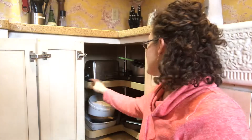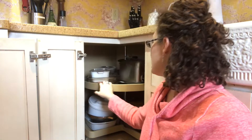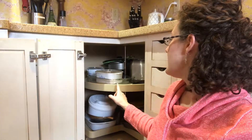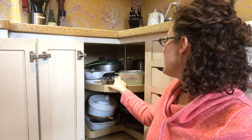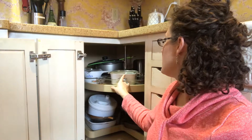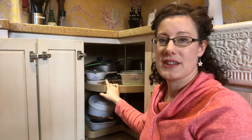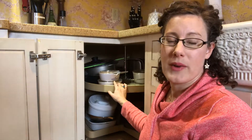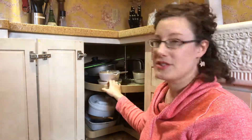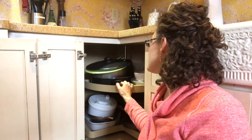So I guess we'll start on top. I have our toaster here — that's fine. This is a 9 by 13 glass baking dish, I think a 7 by 11 glass baking dish, and then a small Corningware dish with the lid. I don't use those that often, but they're good staples to have. I do use them occasionally, so I'm fine keeping those. Then I have two smaller round Corningware dishes — they're good sizes for our smaller family, so they're staying.